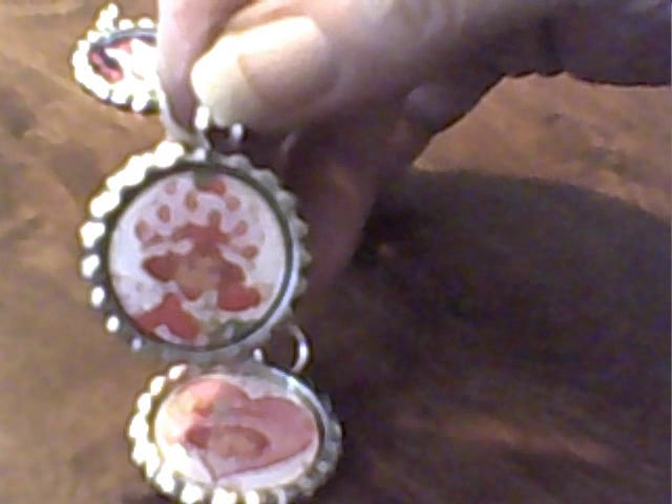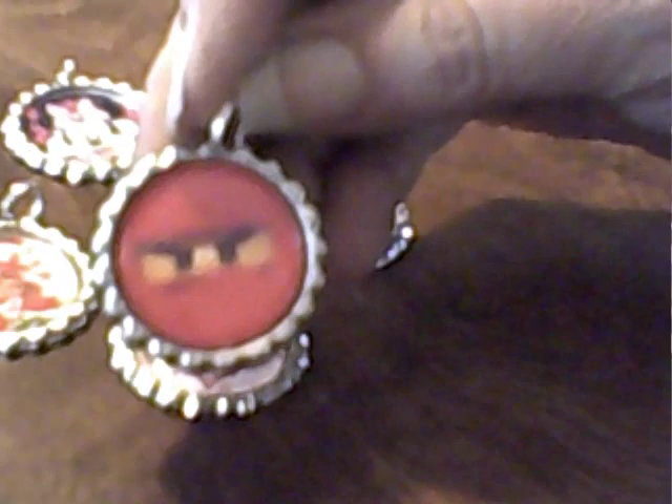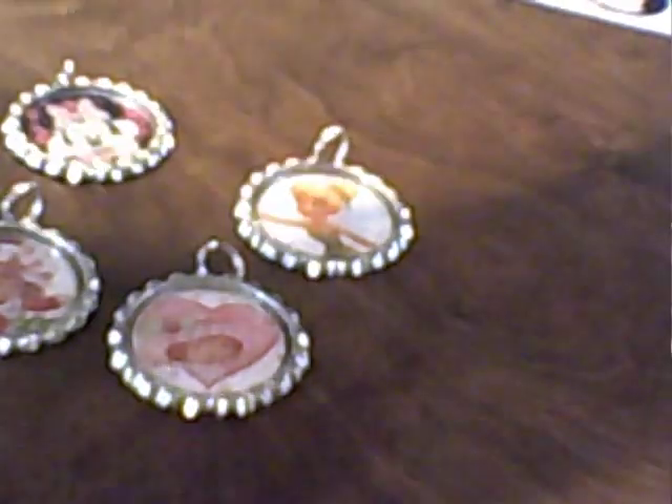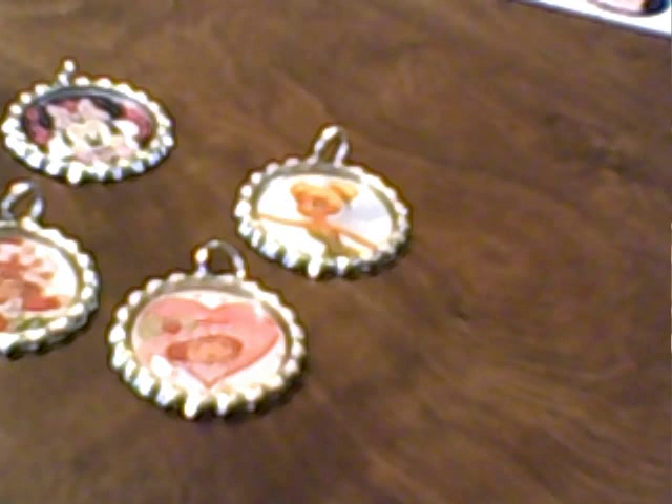My favorite one we've done is Strawberry Shortcake. We've done several — some Tinkerbell, Strawberry Shortcake, Ninjago, superheroes, Barbie. This one my daughter did, using the full bottle cap with glossy accents. We've also done Wonder Woman and Spider-Man. I'm almost embarrassed to post this video as blurry as it is.